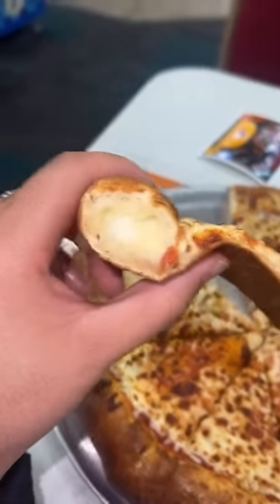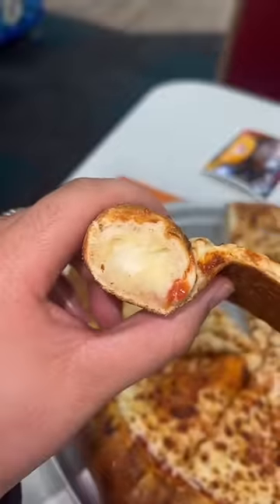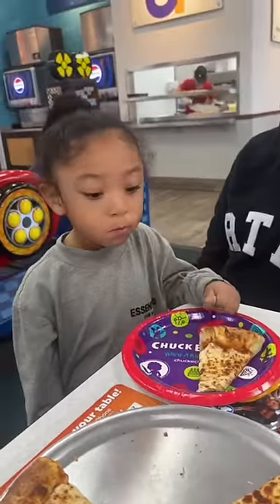Pizza's nice and thin, and y'all see she double stuffed in the crust — they made sure they filled her up. Decent pizza, has decent flavor to it, but it's nothing I go crazy for. Is it good?